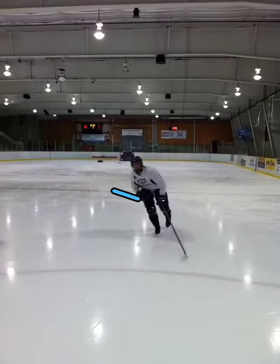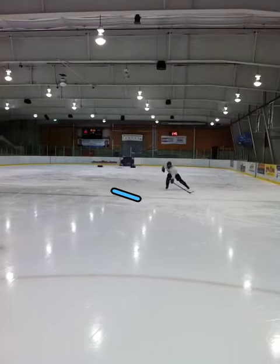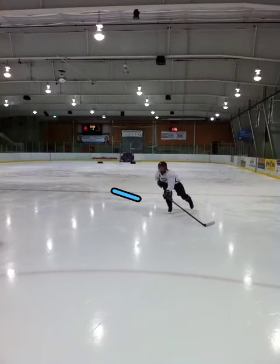Feel like your upper body is made of liquid.